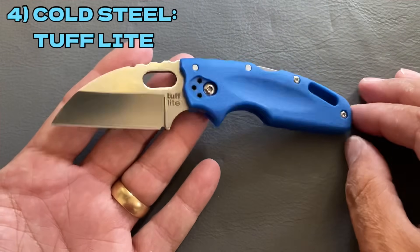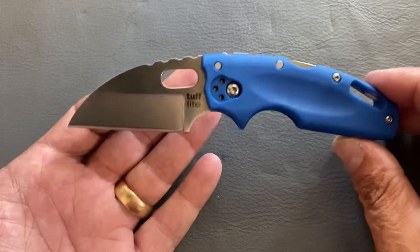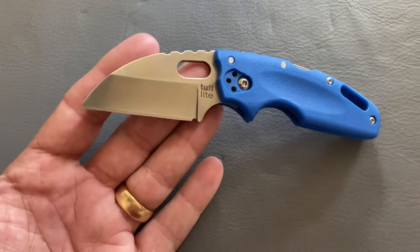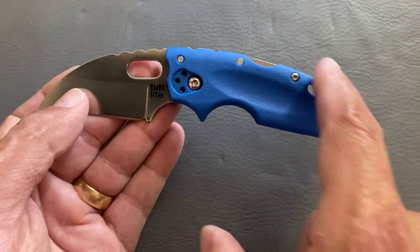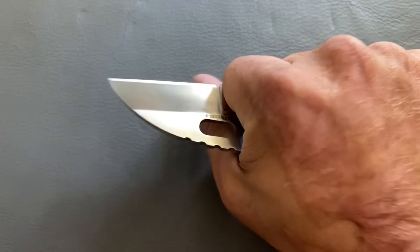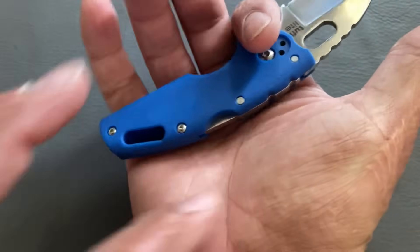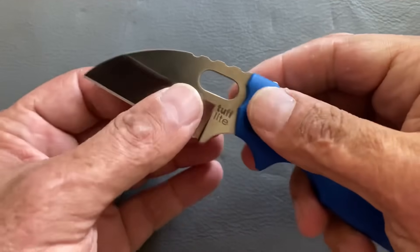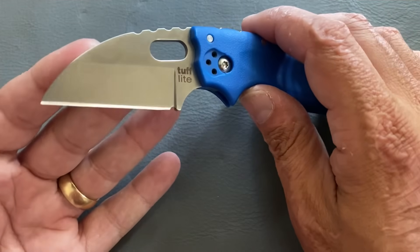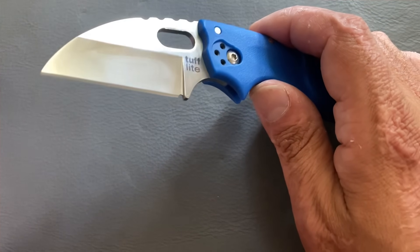Next is an oldie but goodie — the Cold Steel Tough Light. I picked this up when I first got into the YouTube knife community many years ago. I was amazed at how ergonomic it is. It has a constant arc on the spine, a deep choil, and those two choils fit my hand excellently. When the handle flares out and that curvature fits in my hand, it is so comfortable. You can really abuse these.